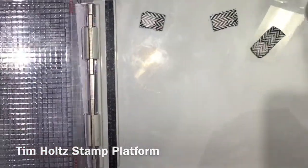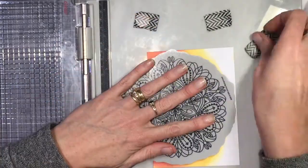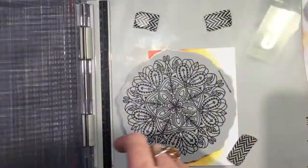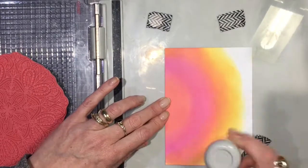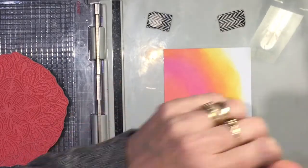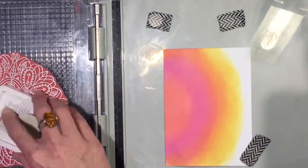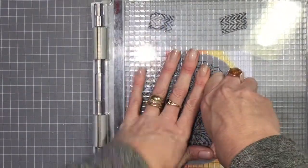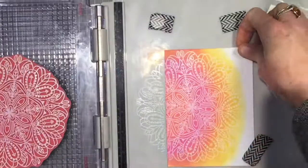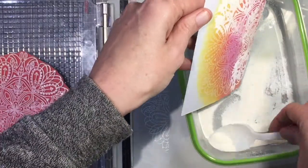I'm going to use my Tim Holtz platform, which I've been using for my larger stamps pretty much all the time now. I'll pick that stamp up after I've positioned it where I want, use the powder tool again to make sure there's no sticky spots, then use my white Hero Arts ink to tap over the background stamp and fairly firmly press that onto my paper to get a good impression. Then I'm sprinkling white embossing powder on that.